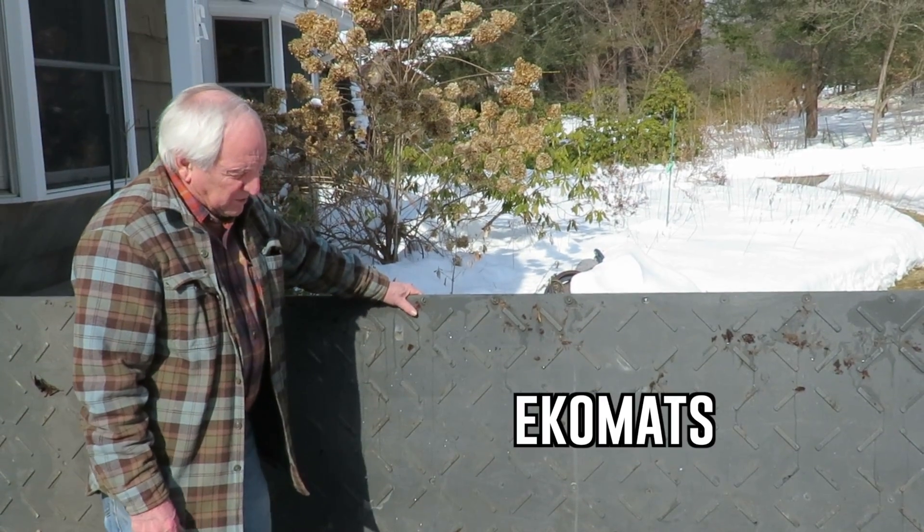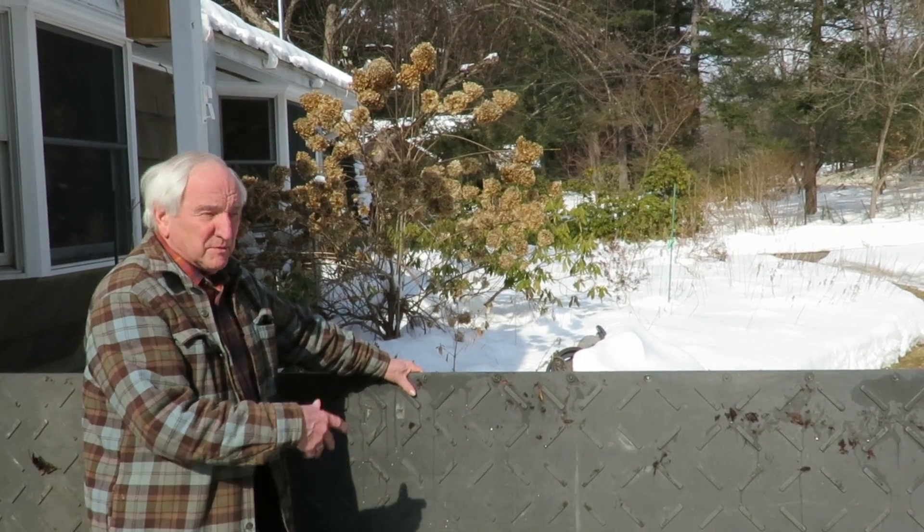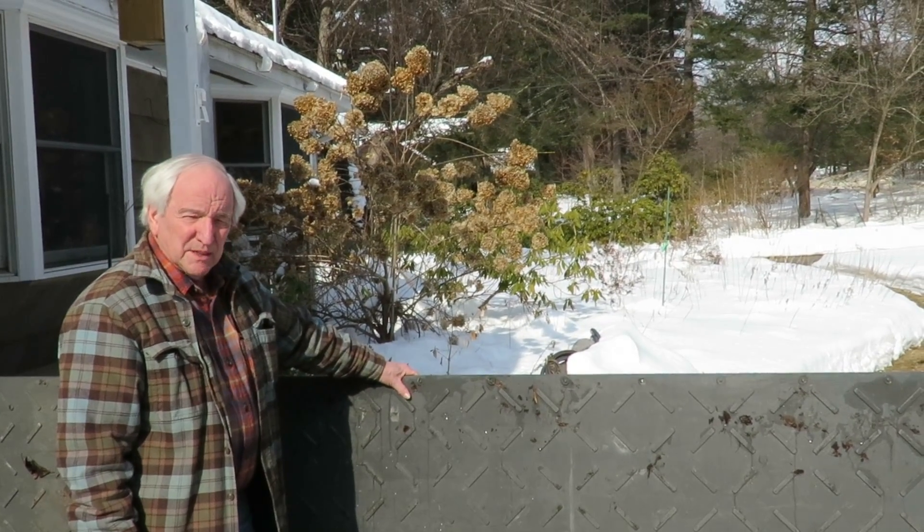Even when everything else is dry and not slick with ice, these would be slippery, and I would be out here sanding almost every day.